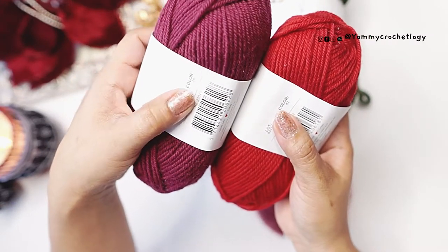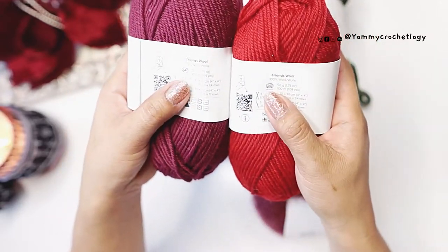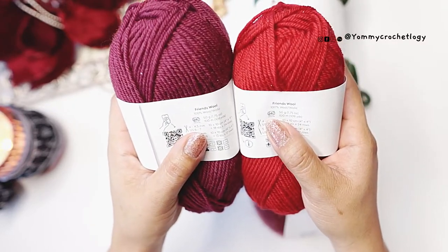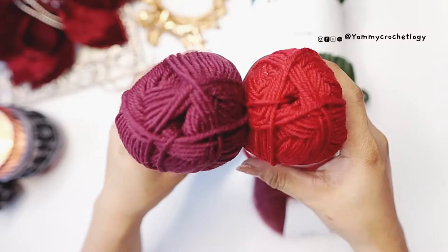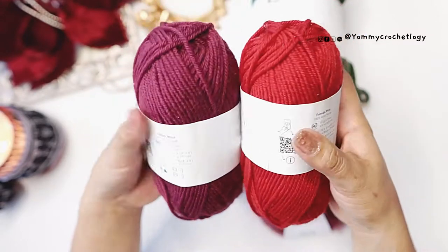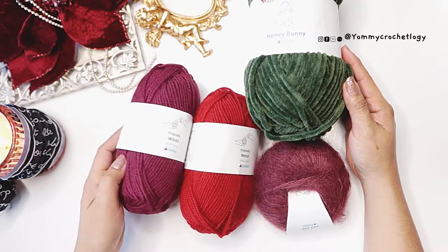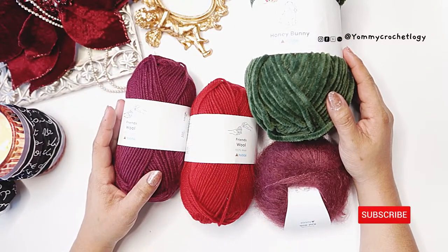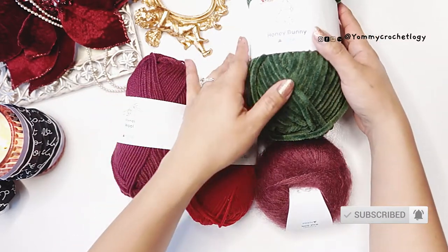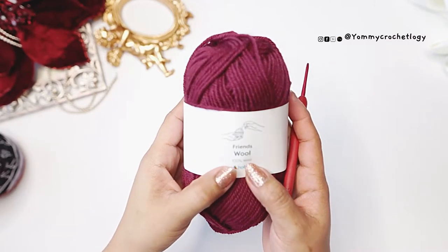The Friends wool is 100% wool, medium or category four yarn, 50 grams or 100 meters per skein. We need at least three of each color for each sock. I made mine very long, but it's up to you how long you want your socks. I also have the Friends Mohair here, but I didn't end up using it in this video — I'll be making a different tutorial for that. You can check all these yarns in the description box below.